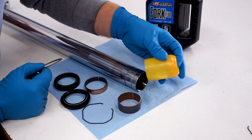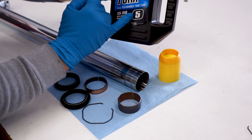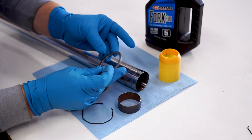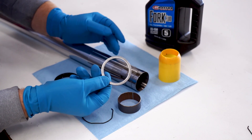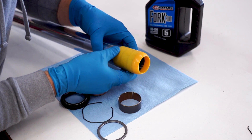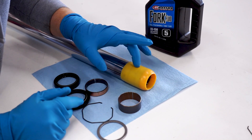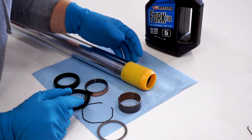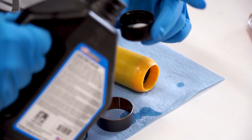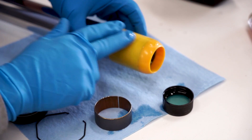Here's everything we're gonna need for one fork. We've got a fork seal bullet - this just prevents the seal from tearing on the sharp edge right here. I'm gonna be using some fork oil five-weight just to help lube things up as they go on. Most bushing kits do not come with this backup washer - it goes behind the oil seal, so make sure you save this and don't forget to install it. We're gonna start by getting the seal bullet on the fork. I like to get a little bit of oil into the cap here so I can dip my finger and get oil onto the stuff as I'm assembling it.